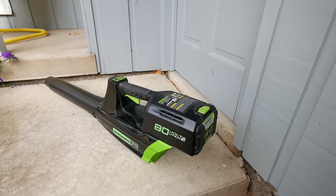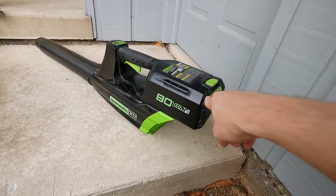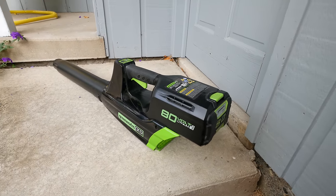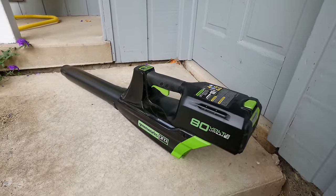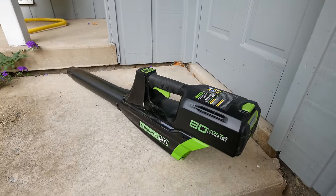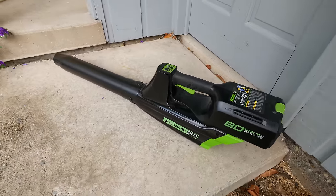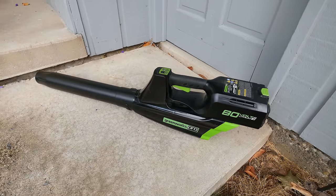I have a separate video on using this battery with my snow blower — check that out if you live in a snowy area. With this leaf blower, I haven't actually used an entire battery because it lasts so long with just blowing air, but it's pretty powerful.